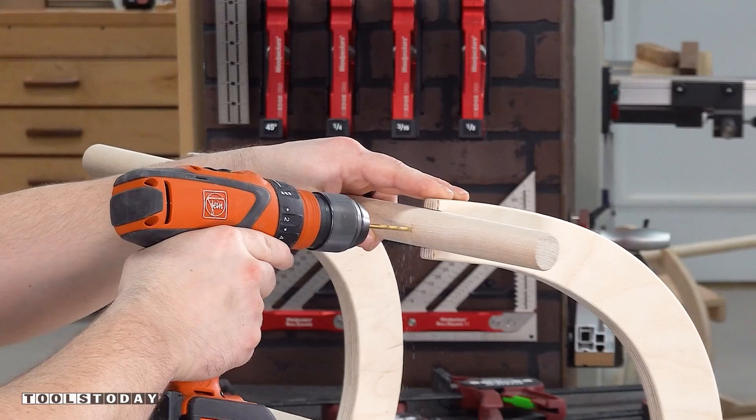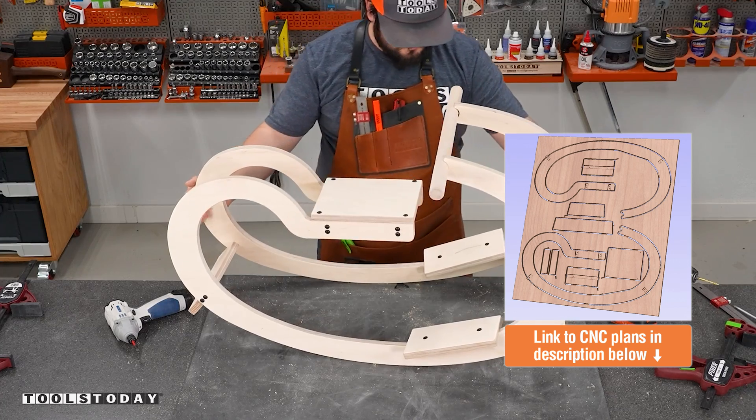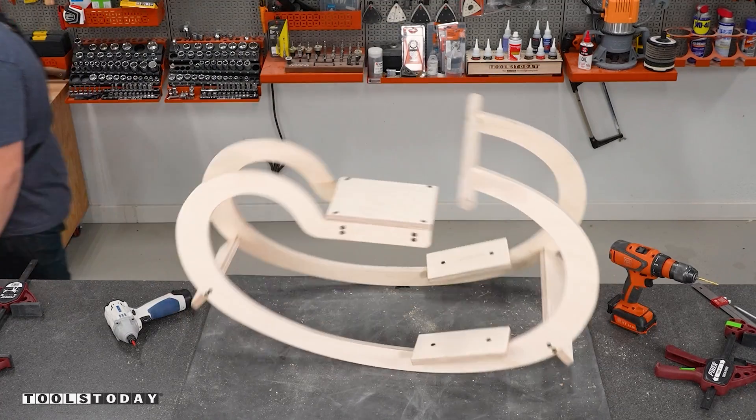This project was definitely a lot of fun to make. My kids have absolutely loved it and I've loved making it. The plans are on our website, as are all the tools used in this video. Hopefully you guys enjoyed it. Have a great day, everyone.